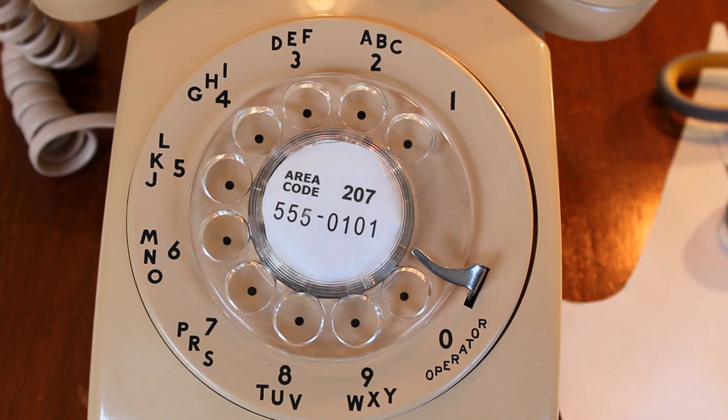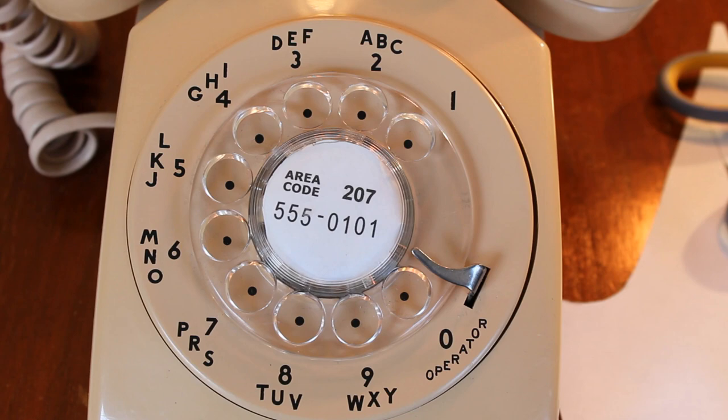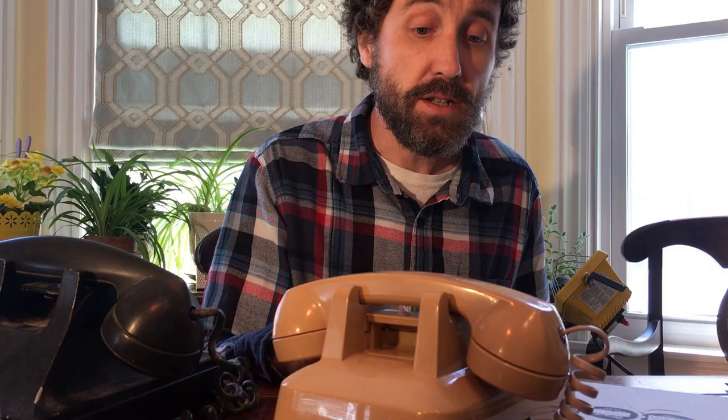Now not only do you have a cool telephone that people will notice when they come to your home and that's fun to use for your whole family, you also have one that has your telephone number in it and looks authentic. I hope you enjoy your Bell System telephones — there are many different models. I have quite a few in all different colors. It's a fun and unusual thing to collect.